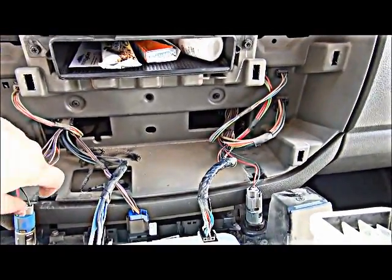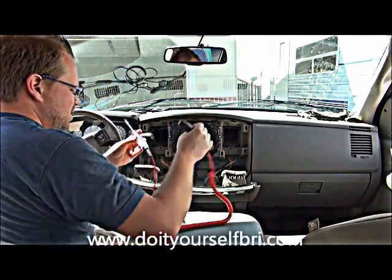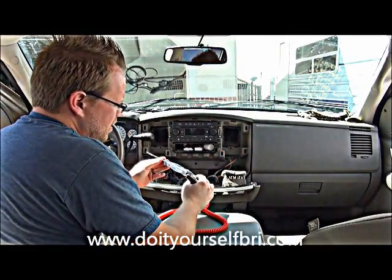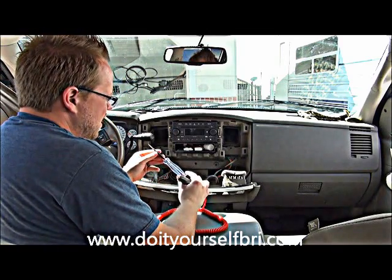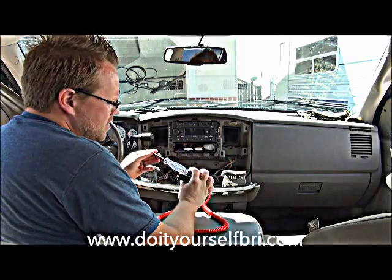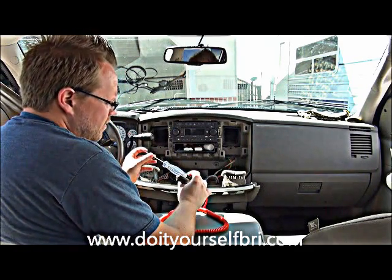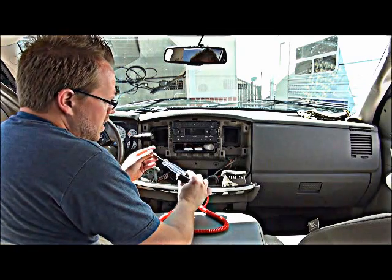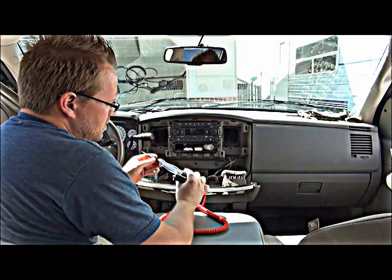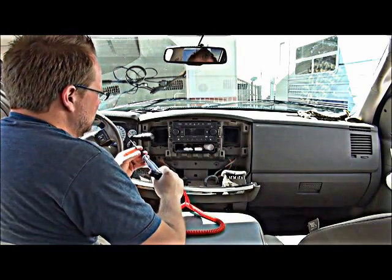What we have here is a basic test light — this is not a computer-safe test light, so you wouldn't want to probe any wire you're unsure about, because you can damage the computer by putting ground to something that's not supposed to have a direct ground. In some applications it's better to use a power probe or what's called a computer-safe test light.